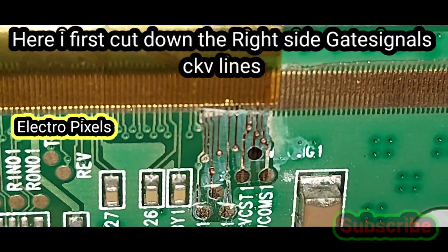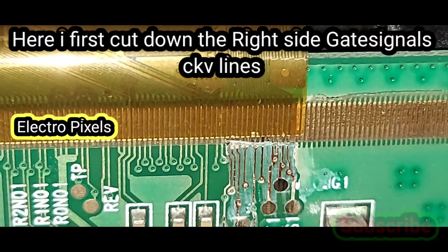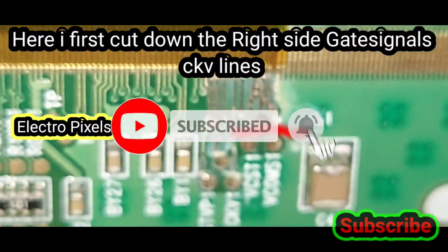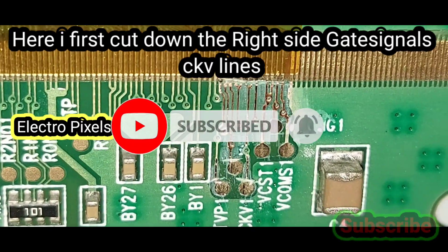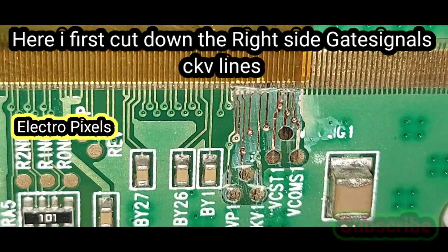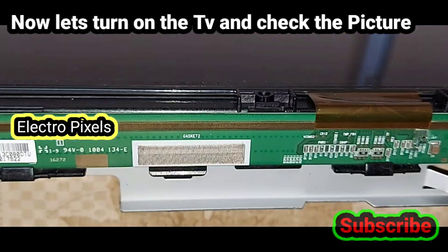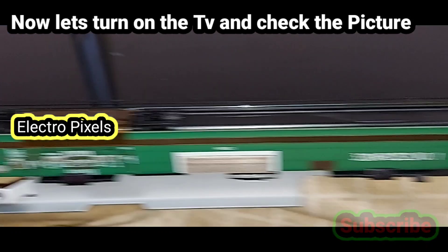Here you can see, from the right side of the panel, we cut down the CKV lines. You can see the marked lines on the screen — these are the CKV lines from the right side. Here we cut down the tracks — the gate signal tracks from the right side of the panel. You can see the CKV tracks are cut down.